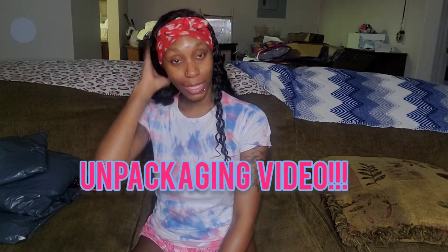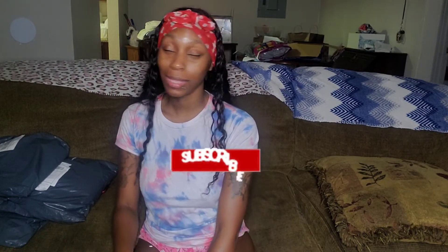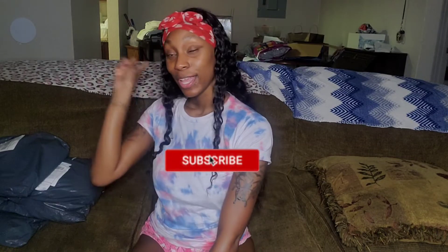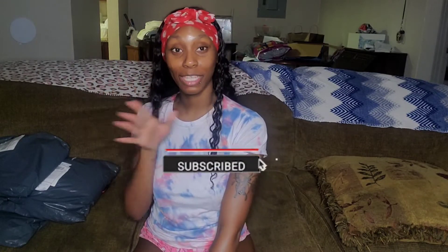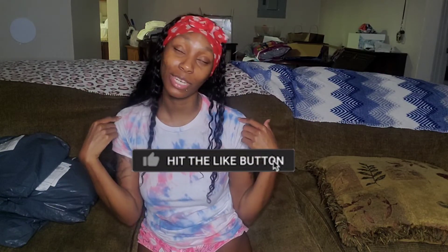What's up YouTube, it's your girl Lola and I am back again with another video. So today as y'all are seeing the title, I'm going to be doing some unpackaging. Before we get into this video, like, comment and subscribe and click that notification bell you guys — make sure y'all are supporting me and make sure y'all notifications are turned on just in case y'all want to know when I'll be posting a new video.